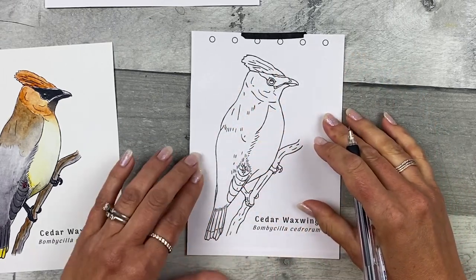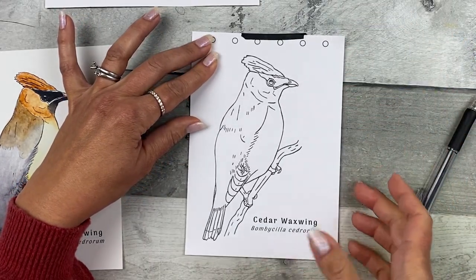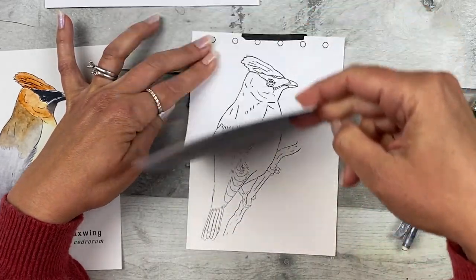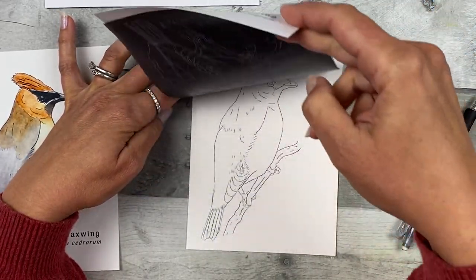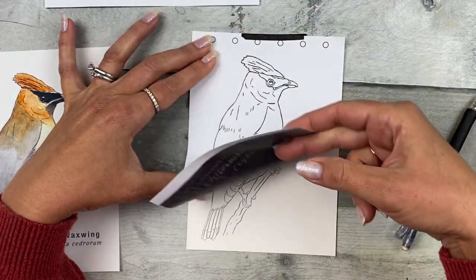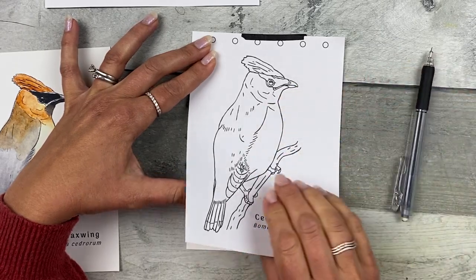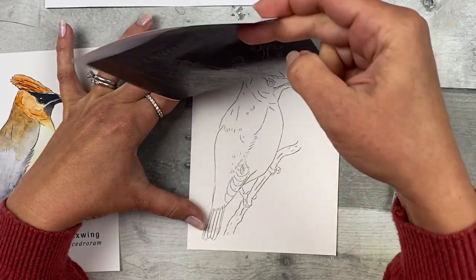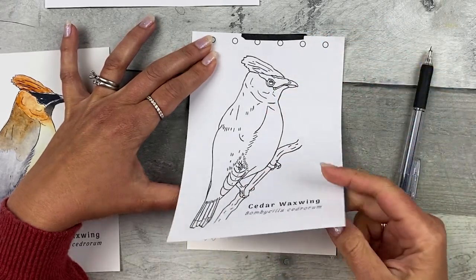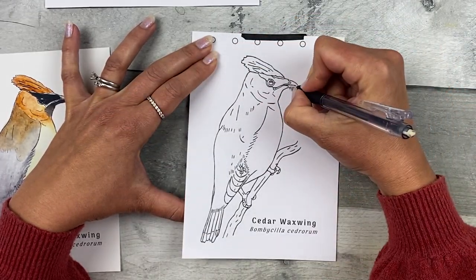Sit outside and listen to nature, relax, and trace over all the lines to transfer them. When you think you have all the lines transferred, hold the paper down gently on one side and flip the transfer paper up and down to see if you missed any lines. I start at the top and move my eyes down to inspect the image. I always end up missing something, but you can add lines in later or leave them out altogether — this is your sketch.